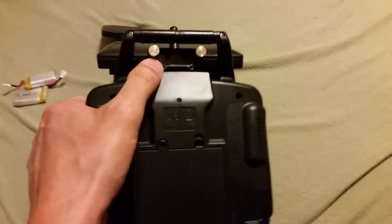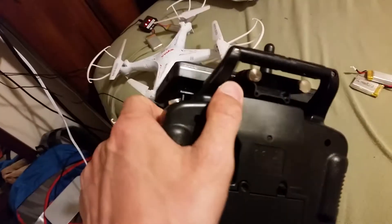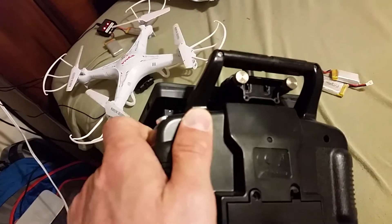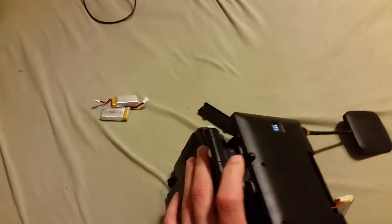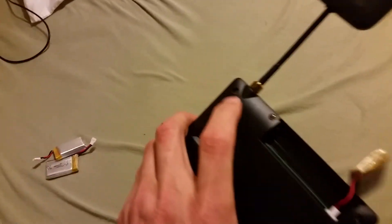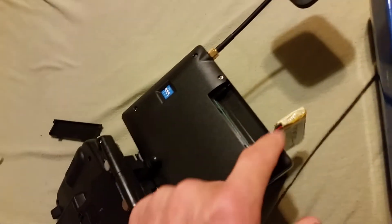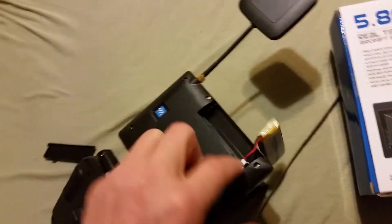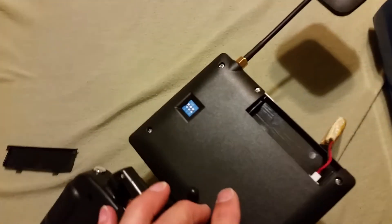There are two holes here that line up with the holes on the transmitter — you'll see it when you do it — and you just screw the antenna on. The battery it comes with wasn't charged up, so I had to use one of the batteries from the quadcopter temporarily.